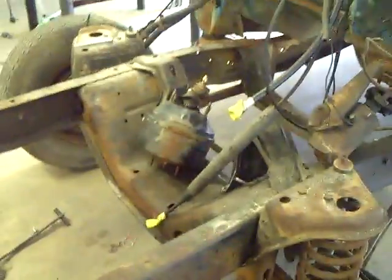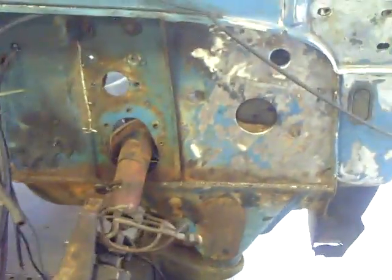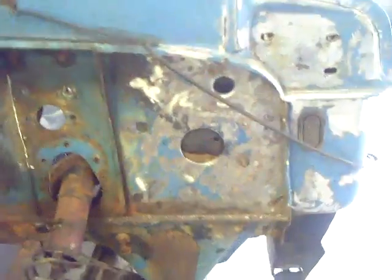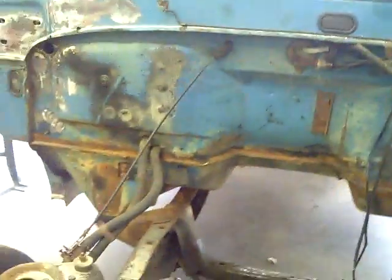We've removed the engine, transmission, and front clip. We've got some of the holes cut out in the firewall to accept the Crown Vic wiring harness, master cylinder, and power brake booster and all that kind of stuff. We're just kind of replicating what we've got on the 67 cab.